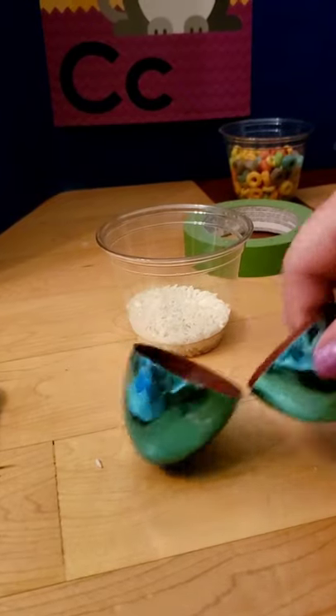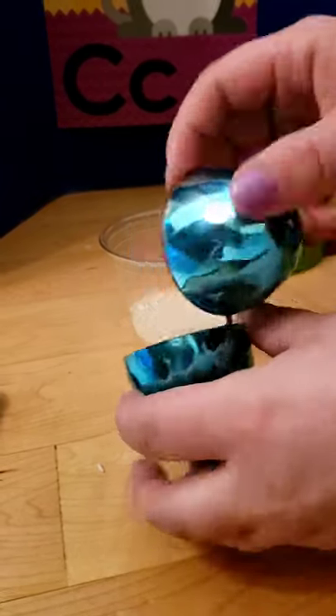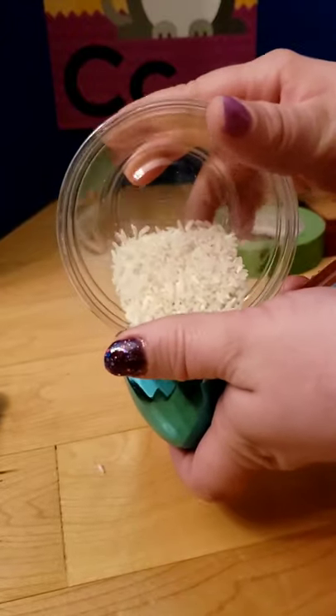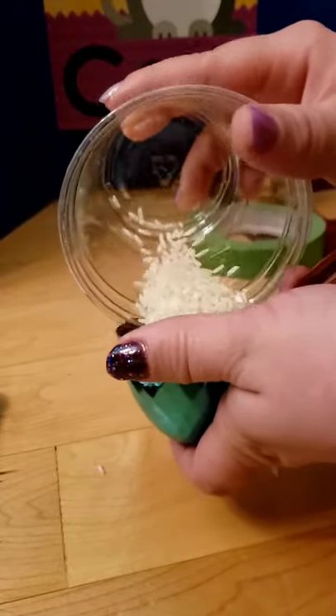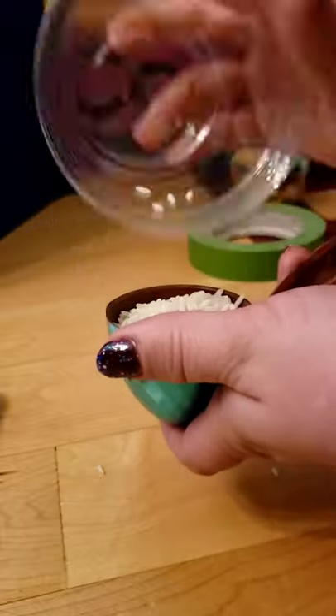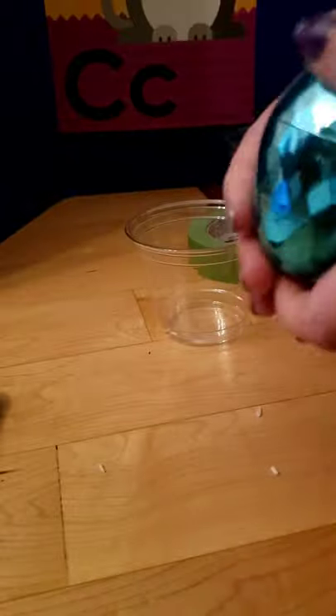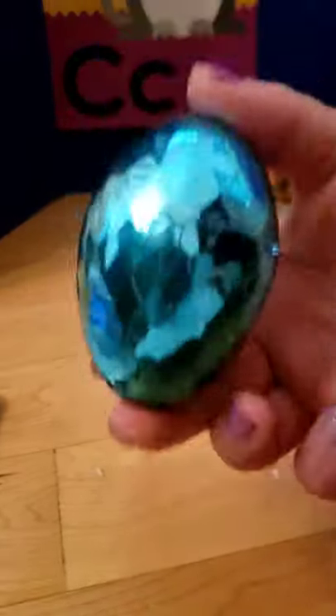First, let's fill our Easter egg with rice. I'm going to close it. Make sure I close it all the way so I don't make a mess. You hear that? We made a little egg shaker.